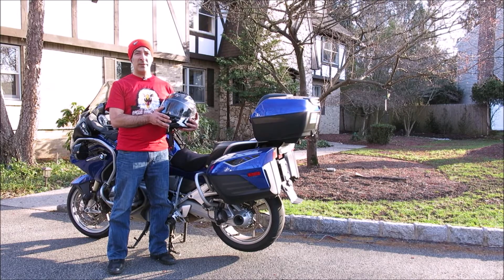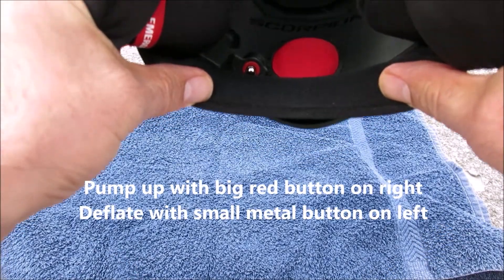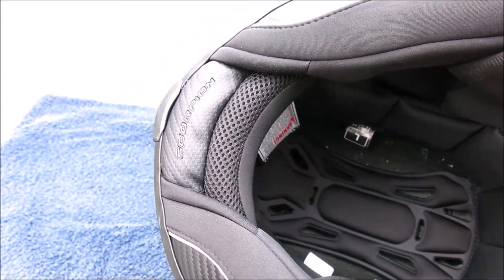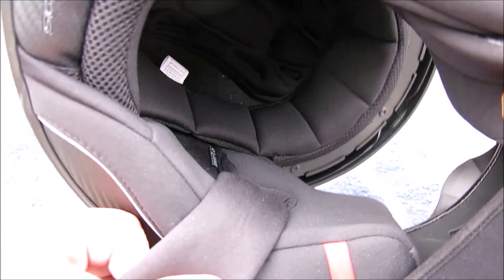Let's go to an overview for some details. The interior is quite well appointed for a helmet in this price class. Controls for the AirFit cheek pads are in front of the rider's chin and can be actuated with gloves on. The cheek pads themselves feature a clearly marked emergency quick-release mechanism should the need arise.